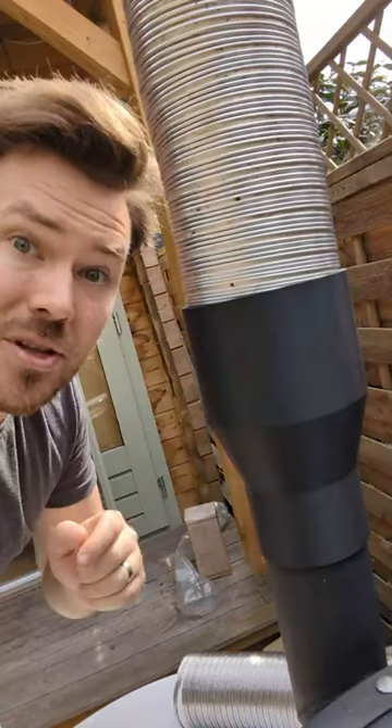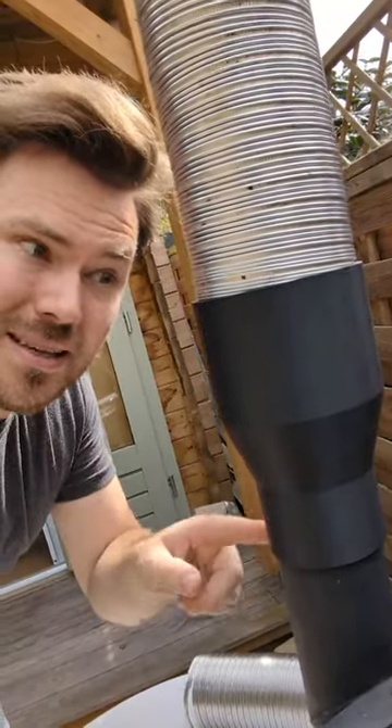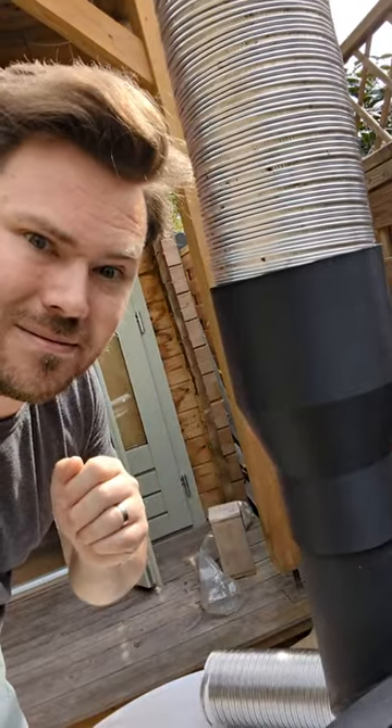I managed to put a 3D printed part on my barbecue — yeah, the hot bit. You can't put 3D printed parts on things that are hot; it's plastic and won't work. Well, this part is nylon with carbon fibre built in and it's actually able to hold up to the heat. Let me show you.